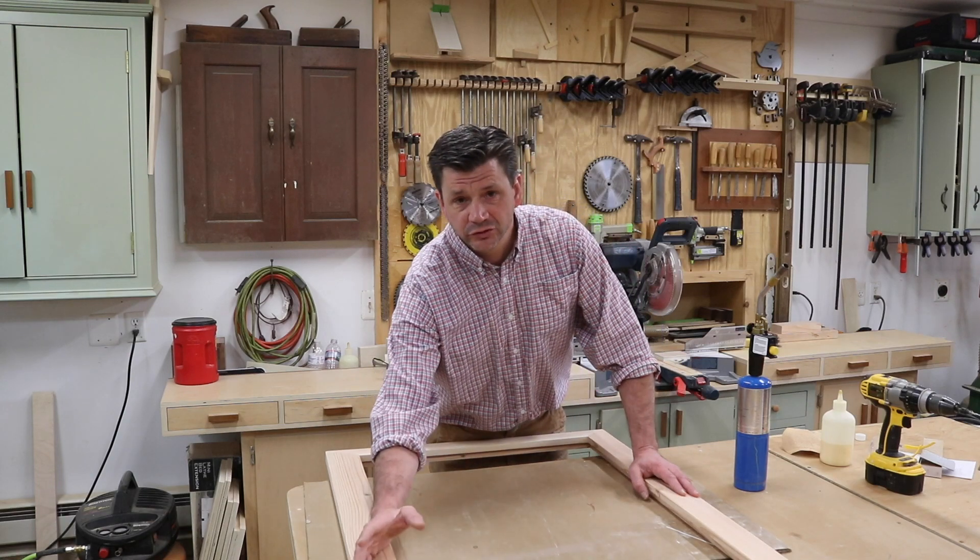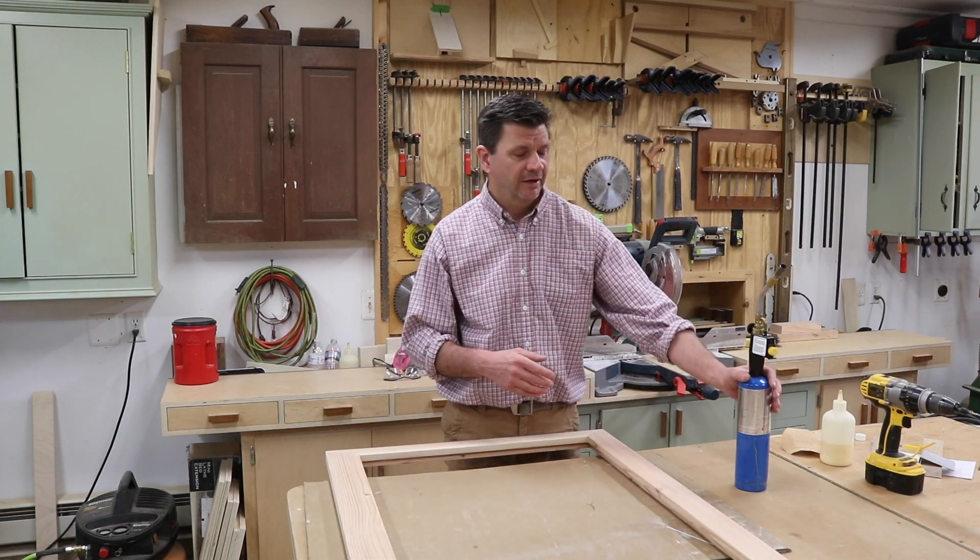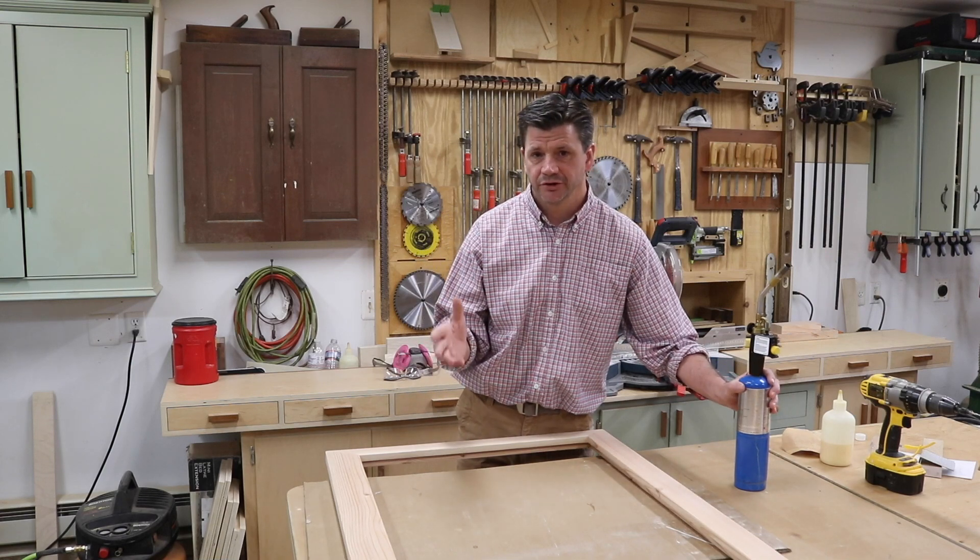I've filled the screw holes with wooden plugs, given the frame a good sanding, and now I'm ready for the fun part — what I call a burned wood shellac finish.